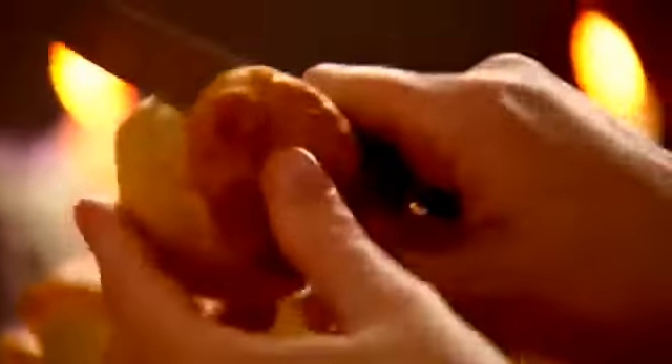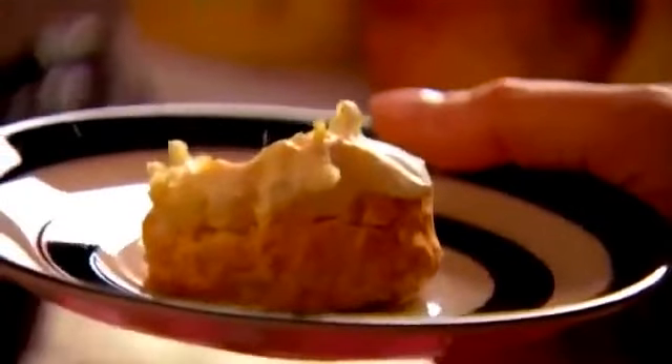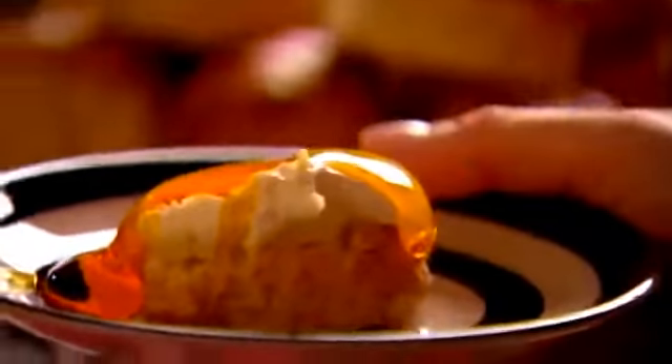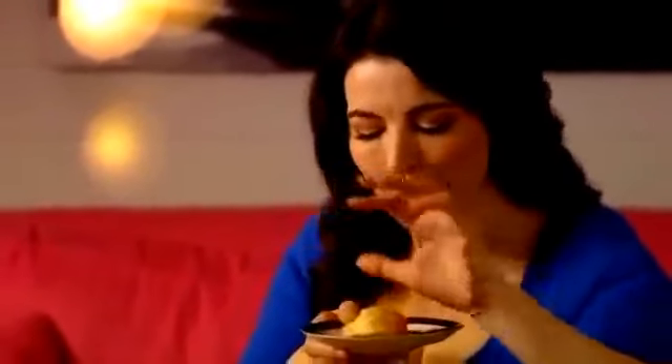A conventional cream tea consists of scones, clotted cream and jam — fantastic without doubt — but I prefer a twist on a tradition from Cornwall called thunder and lightning. On top of the scones you have clotted cream — that's the lightning — and the thunder of black treacle. I love the poetry of thunder and lightning, but really it's golden syrup I prefer. I think I need to be alone with my scone.